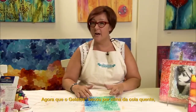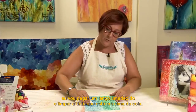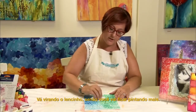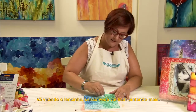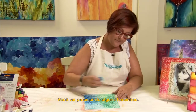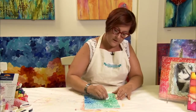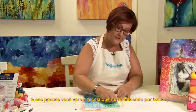Now that the Gelato has dried over the hot glue, I'm going to take a baby wipe and wipe away all the color that's sitting on top of that glue. Making sure that you flip your baby wipe so you're not constantly painting back on — it will use a couple of wipes. You will slowly see that hot glue writing reveal itself underneath.